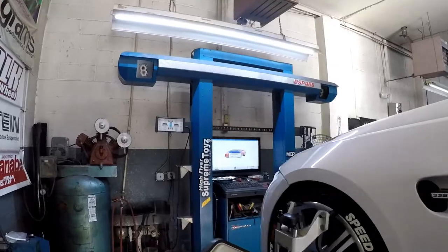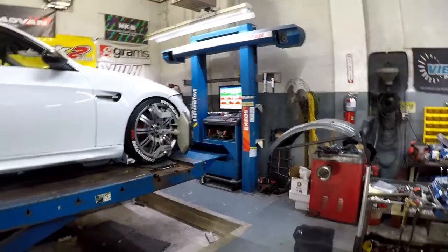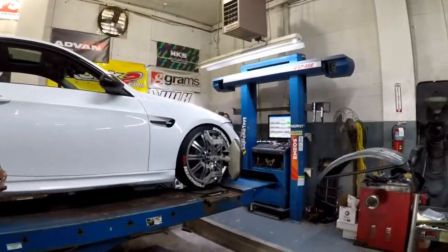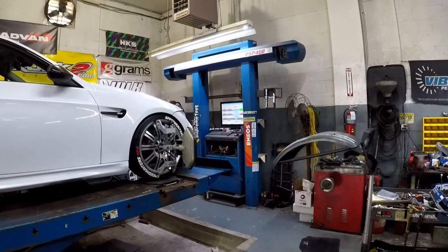Got a DSP 400. So the rear looks like it's within spec, but the front is all out of whack from what I saw on the monitor.